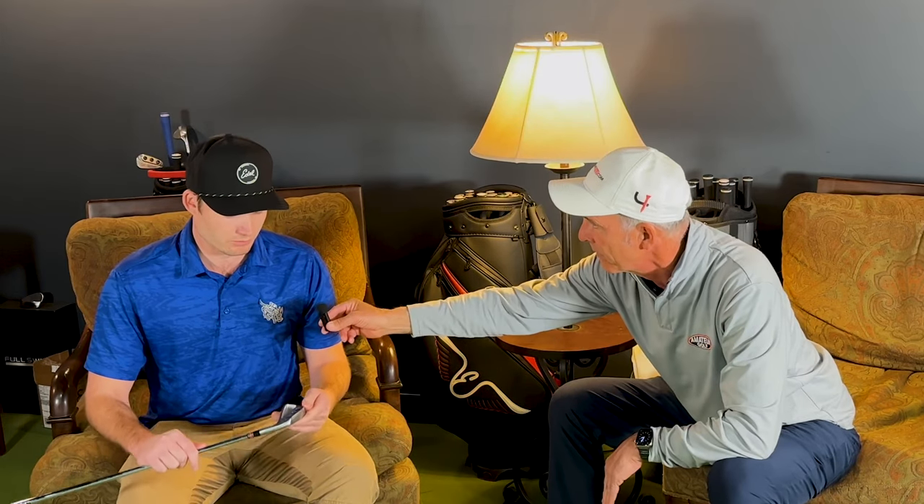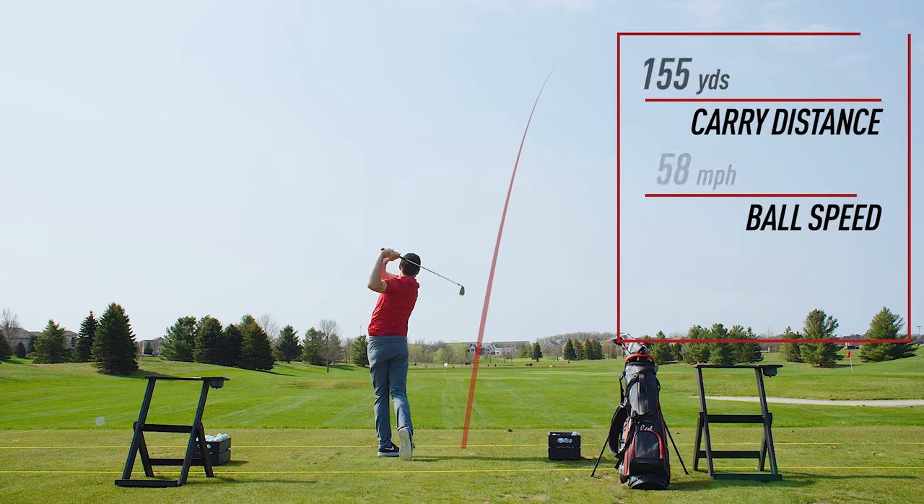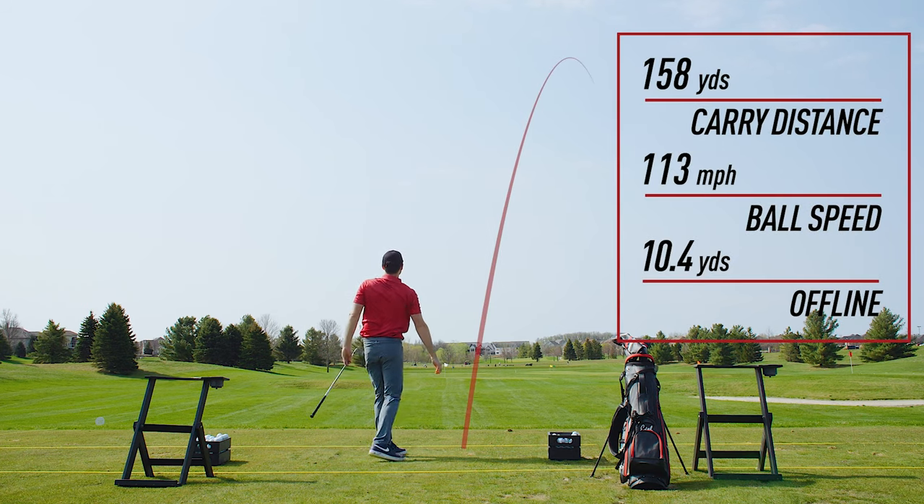Where would you categorize this if there's player's blade, there's a medium, and there's a total distance iron? Where would you categorize SMS? The SMS Pro is in the player's cavity back category, and then our SMS iron is in the player's distance category. That's something I think our audience may not realize — that there is some forgiveness and some game improvement qualities to these clubs with a forged feel.